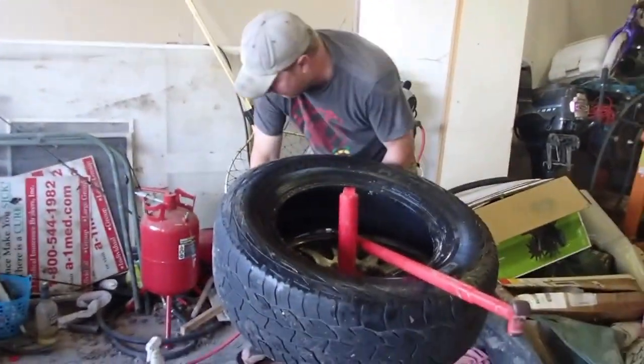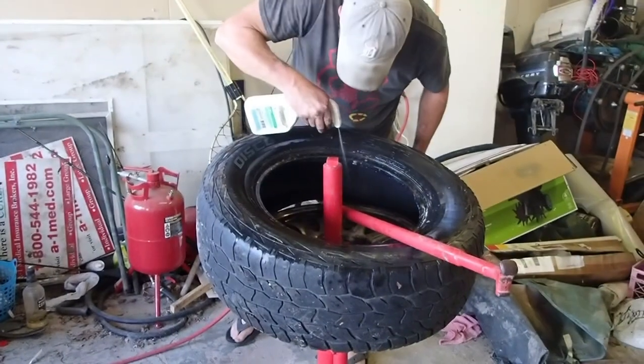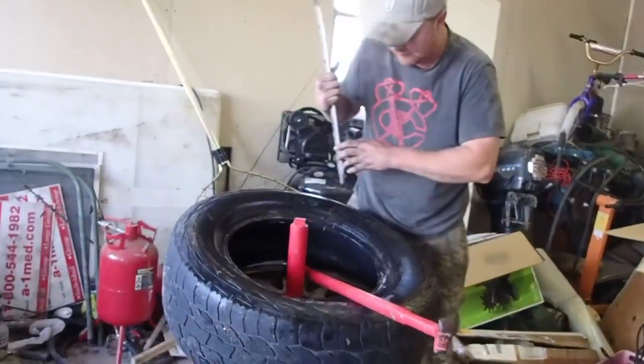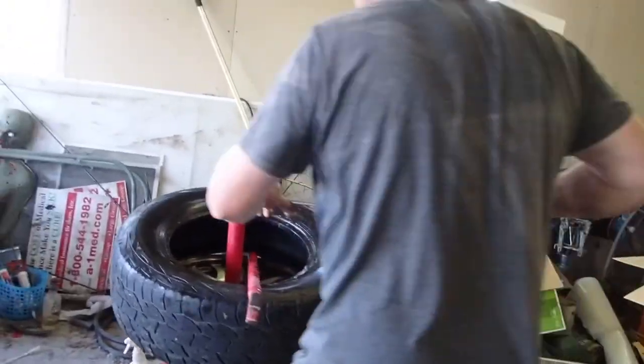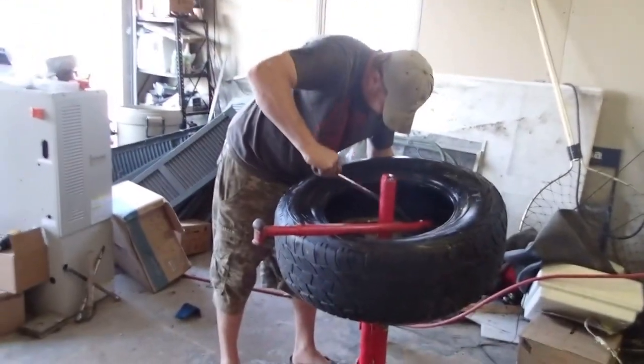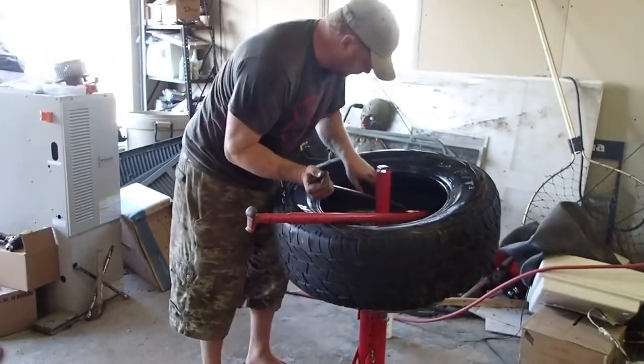If you get stingy on the lube, you're going to be on Harbor Freight's website complaining about their tire changing machine.